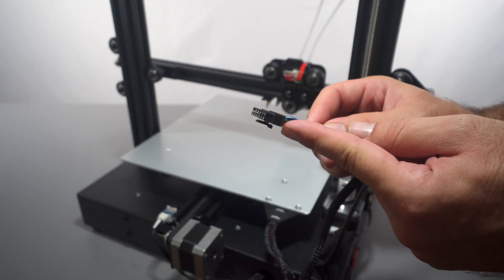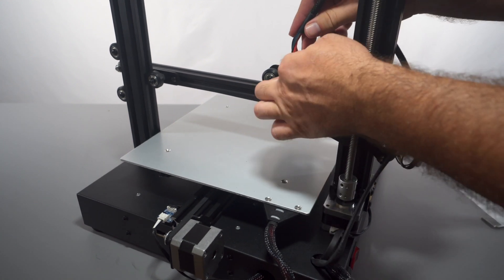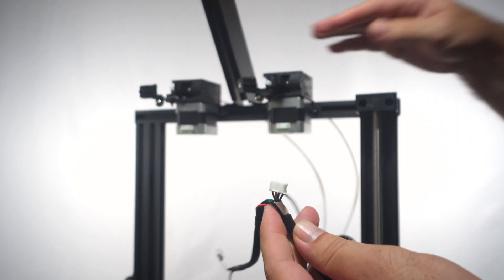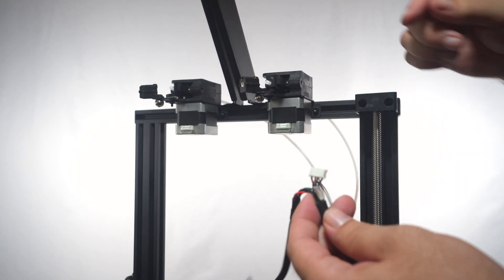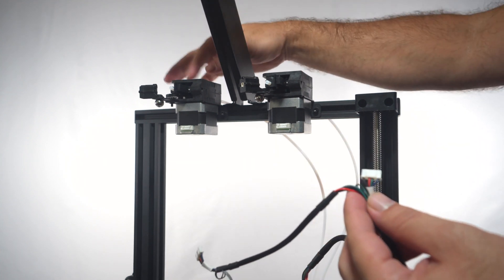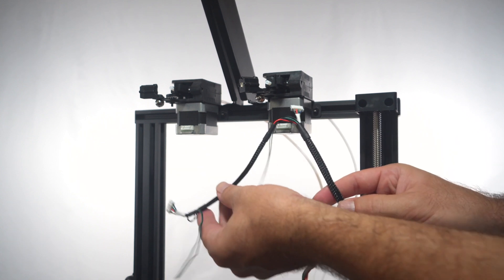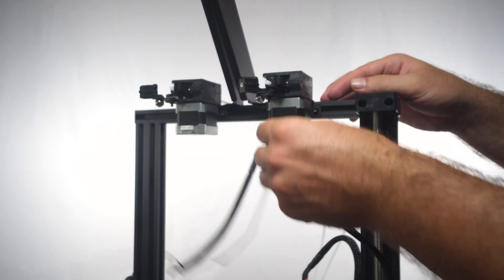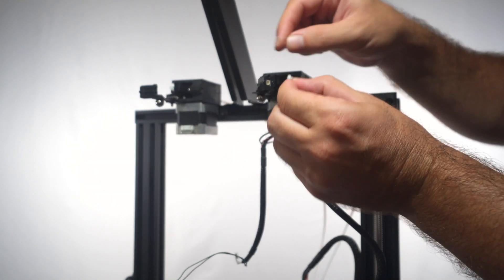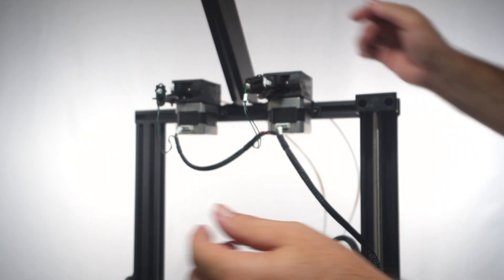The next wire is a pretty large plug that goes into the hot end right here on top — it simply just clicks in. Then we have a few more wires that all go to the top: these are the wirings for the extruders and the filament detectors. We have extruder one and extruder zero. The longer wire goes to the far extruder since the wires come out on this side. E1 plugs here, and the filament detector wire labeled E1 plugs in just like that.